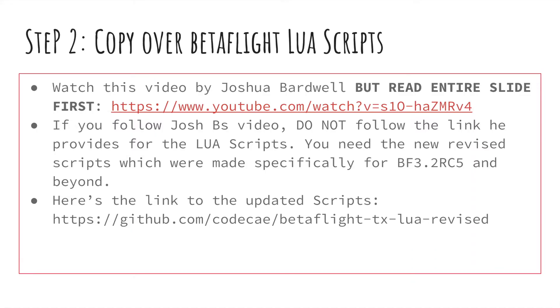Alright, your radio is now upgraded to the latest firmware. Now we're going to need to copy over some Betaflight Lua scripts. Lua scripts are just scripts that you load onto your radio which allow you to add additional functionality to the software that's already on the radio. Josh has already created a video for this and it's pretty good — I'm going to encourage you to click over to his video, but before you do, if you follow his video exactly, your stuff is not going to work because the Lua scripts have been updated since he made that video.